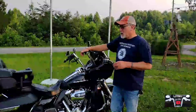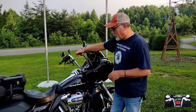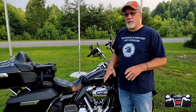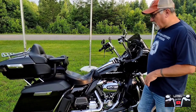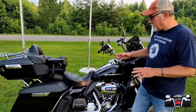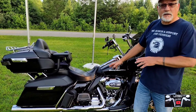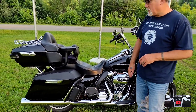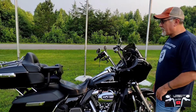This is my 2020 Road Glide Limited. It's got around 11,500 miles or so, give or take. Had it a little over a year, and I'm going to show you what I've done to it and why I've done it. I'll just start up front here.